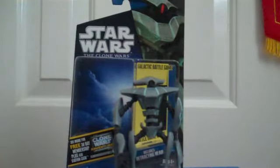Hey everyone, and welcome back to another review. Today we got the Star Wars Clone Wars Aqua Droid.